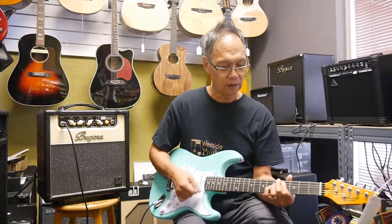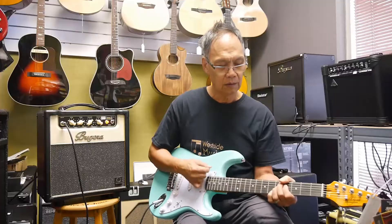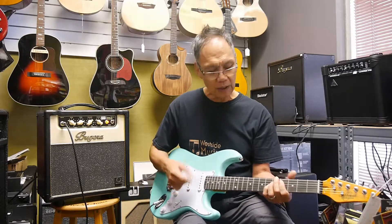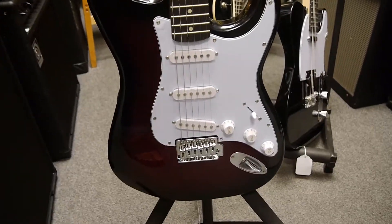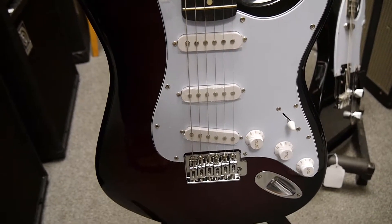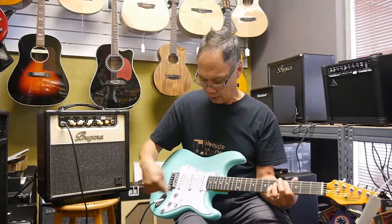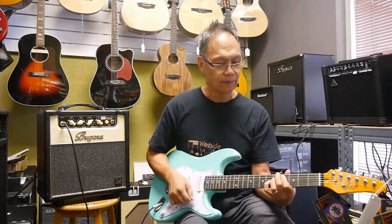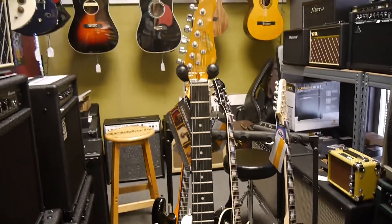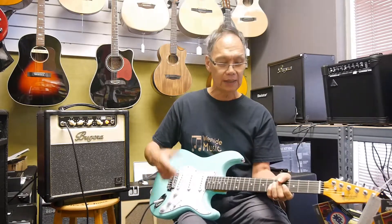Now the in-between pickup. And then we've got the middle pickup. Sorry about that — horrible chord there. And then hearing the two in-between pickups. And last but not least, the bright.